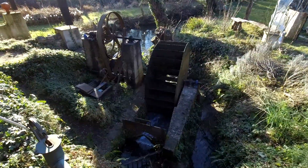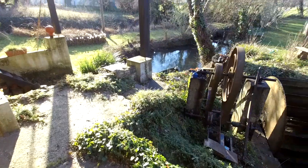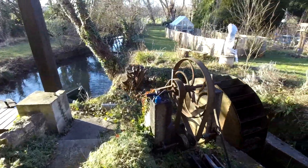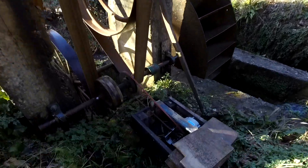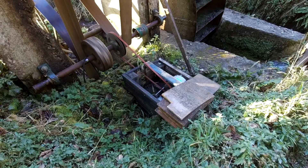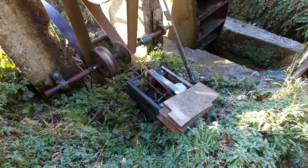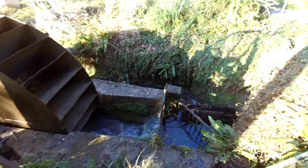Here we are down by the water wheel — hear its distinctive sound. I've taken the top off the generator so you can see what happens. So let me just talk you through the whole process.